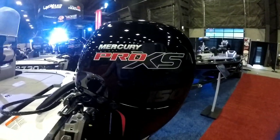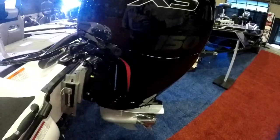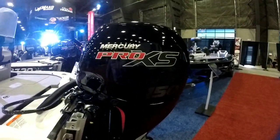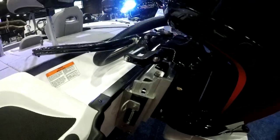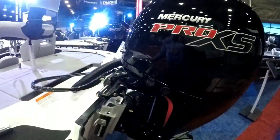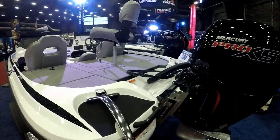The Mercury Pro XS 150 — this is an amazing motor. Mercury, that's all they do, they make outboards, they don't make four-wheelers, they don't make anything else. This is what they do, it's what they know. You can't go wrong here. This one also comes with a six-inch Slide Master jack plate so you'll be able to get even more performance out of this beast of an engine. You'll probably push this boat in the mid to high 50s, possibly over 60, depending on how you load it.